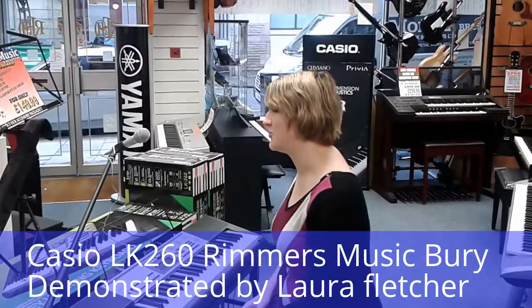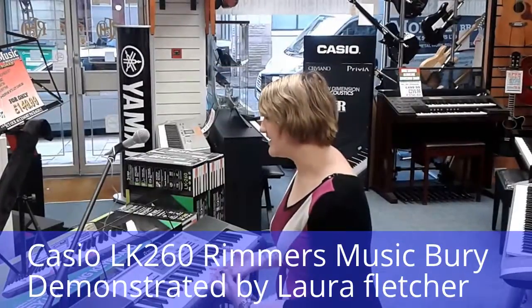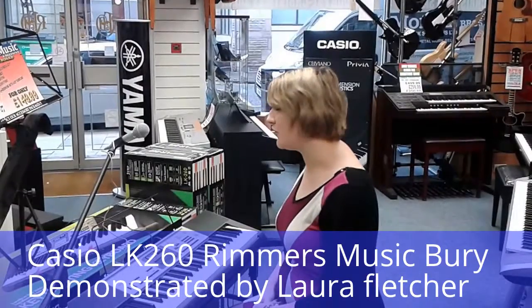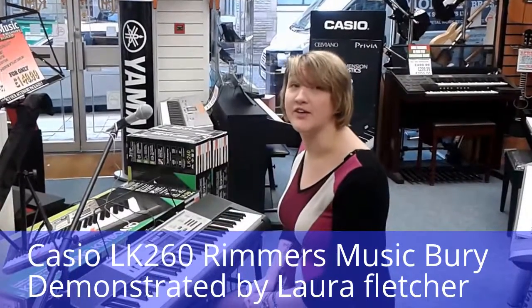Hi, it's Lauren from Rimmers Music. I'm here today to introduce you to the Casio LK260 keyboard. It's an amazing deal that we've got on at the moment, currently exclusive to Rimmers Music. It's got 400 tones, 150 rhythms and 110 songs. It's also touch sensitive, which is recommended by most piano teachers.